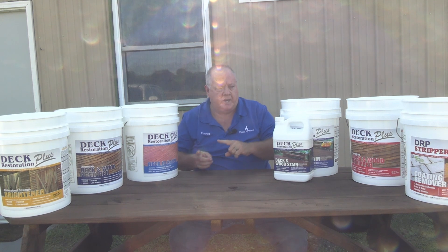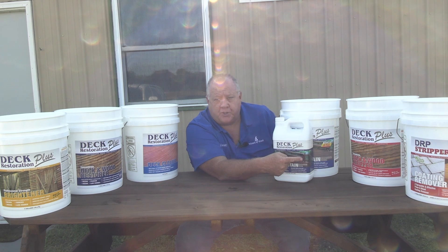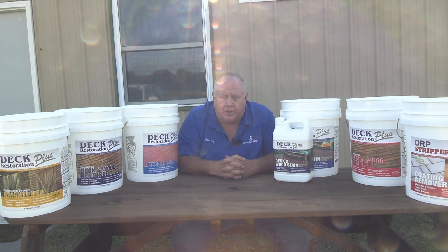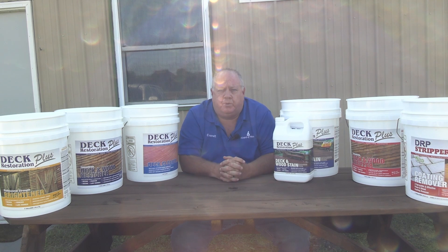So we've got the restoration products and we have the stains. Now, if we do have to strip, we have two different types of strippers — we have for oil-based, we have water-based, we have film forming. We have everything covered. Why do you think we've done this? Because we're the leaders. Nobody else is doing this. Everybody's still selling products that were used before 2009. If anybody checks their calendar, it's 2022. And who's leading in 2022 and as we go into 2023? Deck Restoration Plus is.